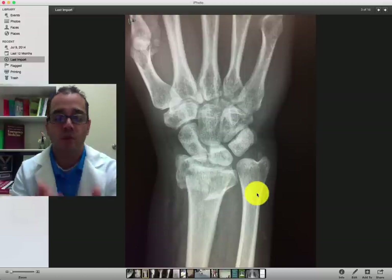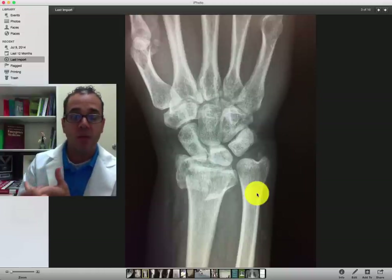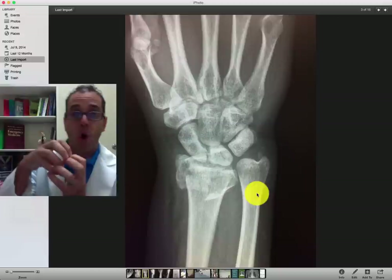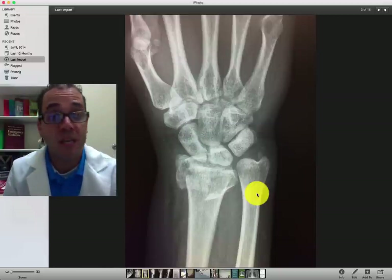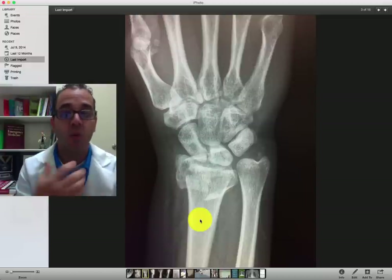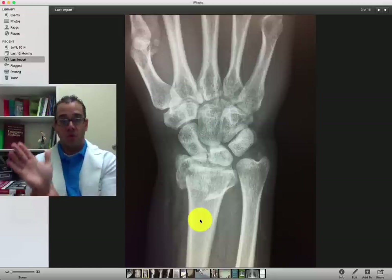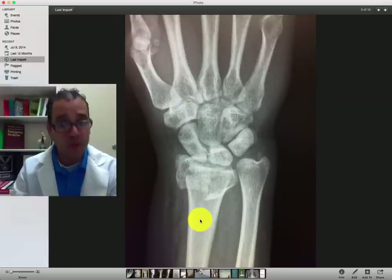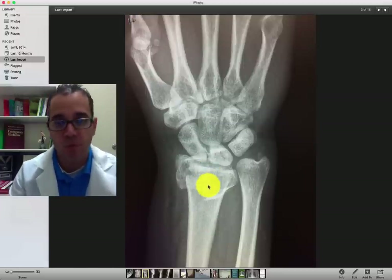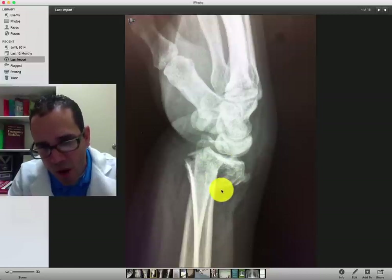When you talk to orthopedics and describe a fracture, you want to describe where the location is, whether it's a linear fracture, if it's displaced or non-displaced, if it's angulated or non-angulated, if it's opposed and what percent opposition, and whether it's intra-articular or not. This particular fracture I would describe as a comminuted distal radial fracture with angulation towards the dorsal side, and probably going through the joint space — because when you look at the lateral it probably involves the joint space as well.